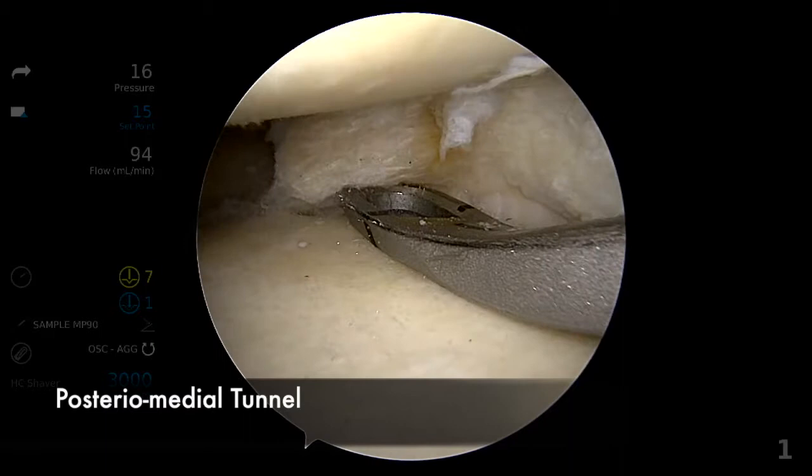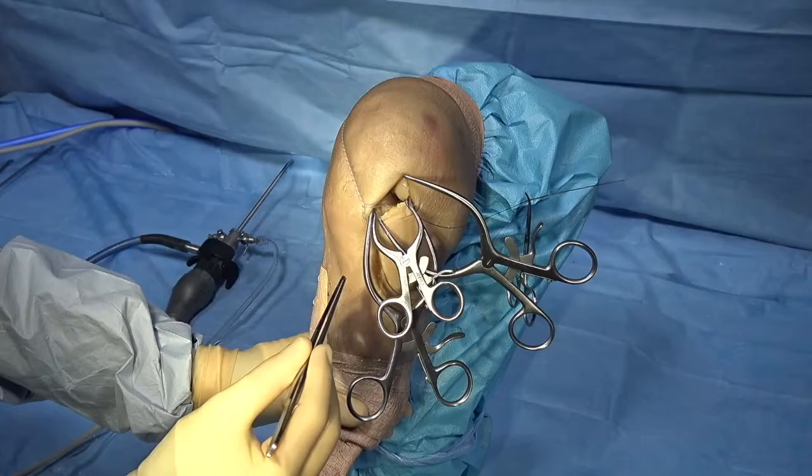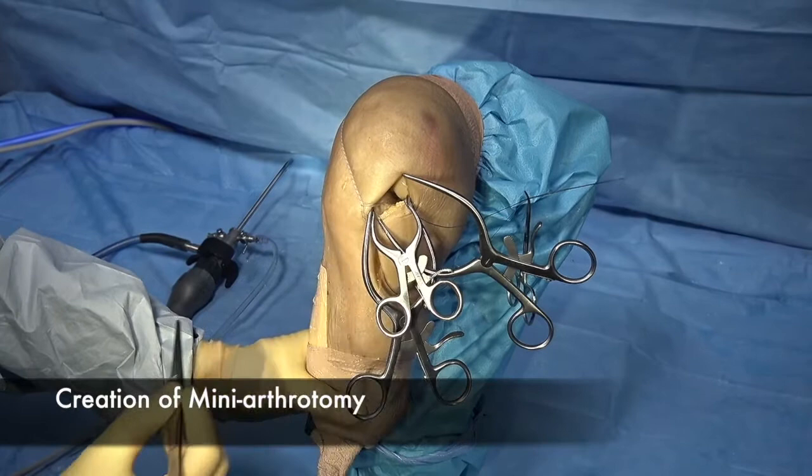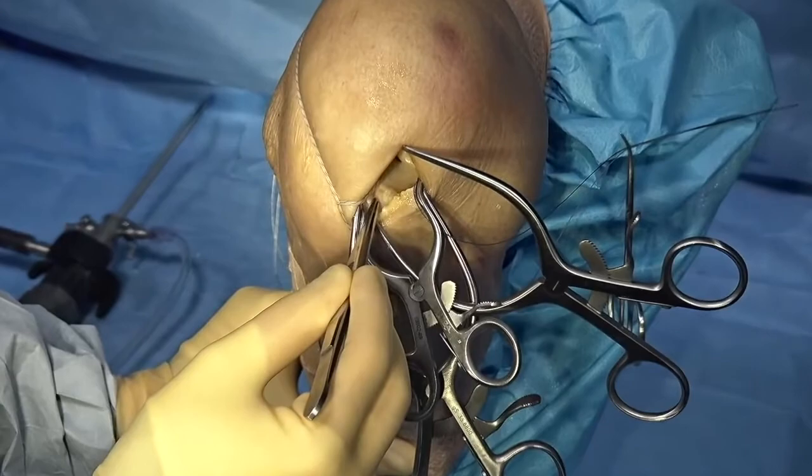A posterior medial tunnel is also created 2cm medial to the posterior tunnel and relay sutures are passed as well. The anterior medial portal is then extended to create a mini-arthrotomy for the drilling of the anterior tunnel and to facilitate allograft passage.